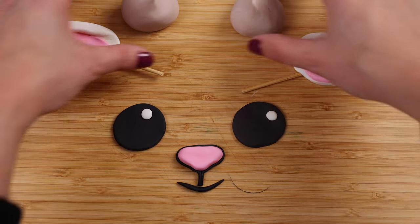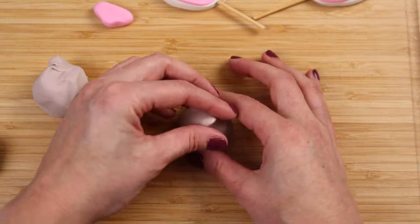We're also making its ears, and for the horns I actually added a tiny bit of brown food coloring into my white fondant to make it kind of a nice, almost ivory color. We're going to set those aside to dry and then it's time to work on our cake layers.